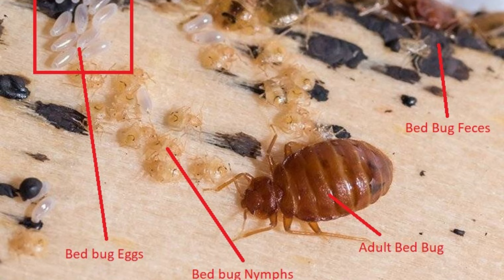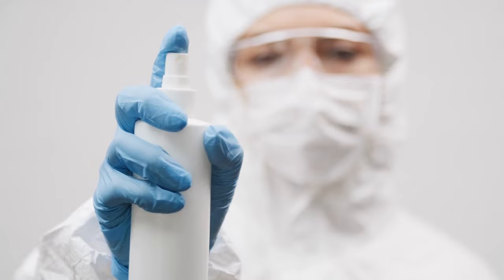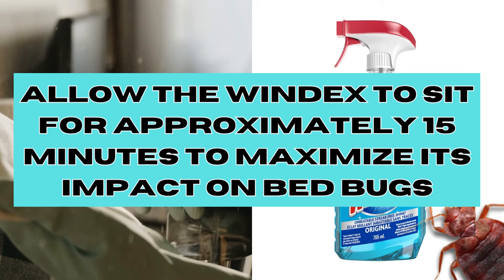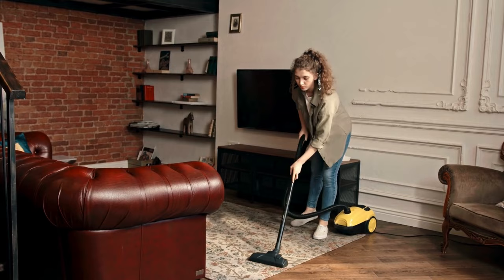Step 2: Apply Windex. If you spot bedbugs, spray Windex directly onto them. Be sure to concentrate on spraying the bedbugs themselves and any potential hiding spots, including cracks, crevices, seams of mattresses, furniture, and walls. Allow the Windex to sit for approximately 15 minutes — this helps maximise its impact. After the waiting period, use a cloth or a vacuum cleaner to wipe up the treated areas. This will remove the bedbugs and any residues.